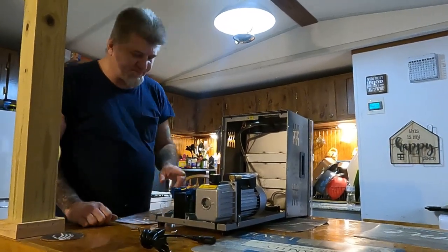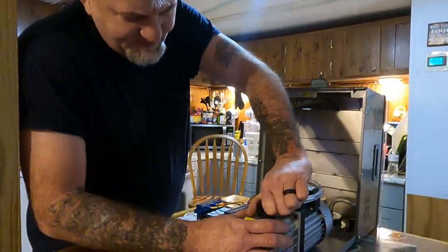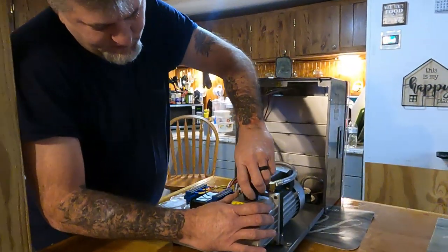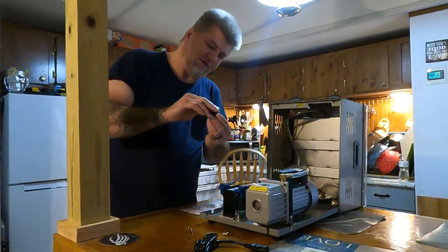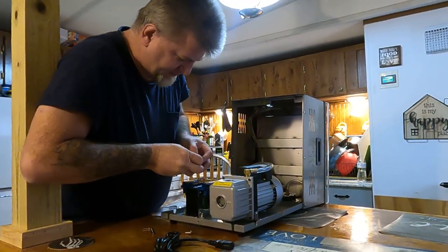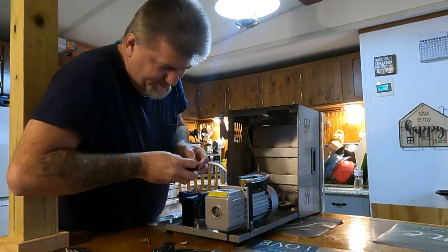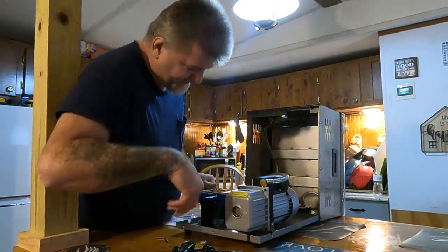Now here's your vacuum pump. You take this cap off and there's a little rubber seal right here — make sure you get that rubber seal back like it's supposed to be. Put it right back on here. Some people just set it on there, but anyway you fill that oil up to halfway.